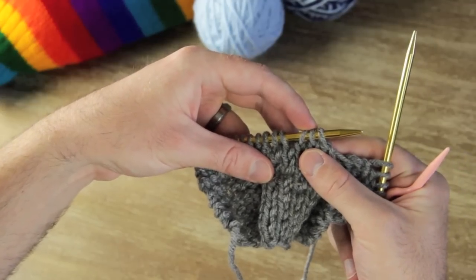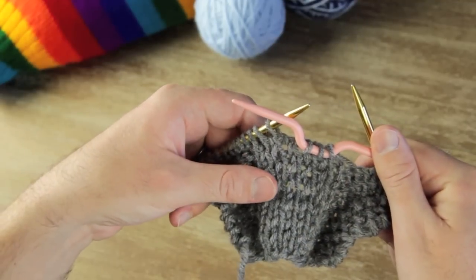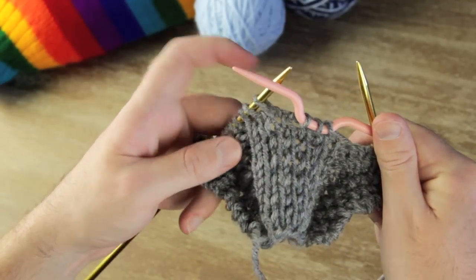When you've knit all the way up to your cable, we're going to slide off these first three stitches in the cable. So I've slipped off those first three stitches in the cable.